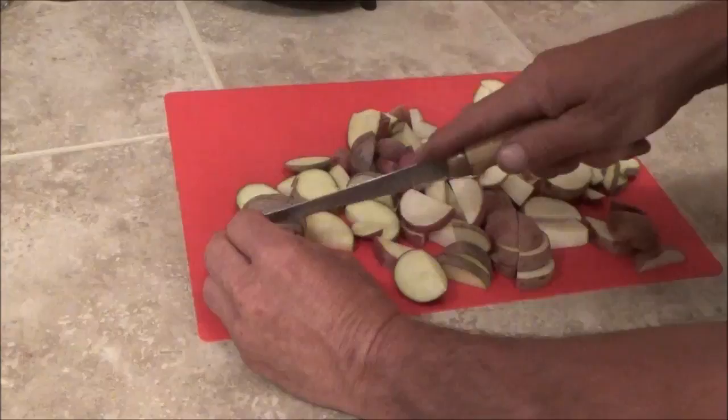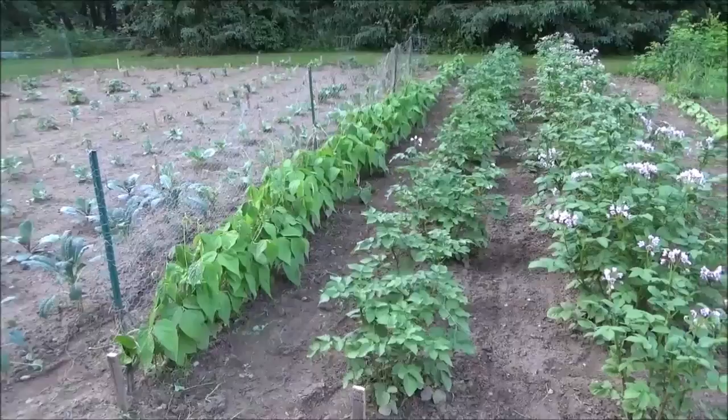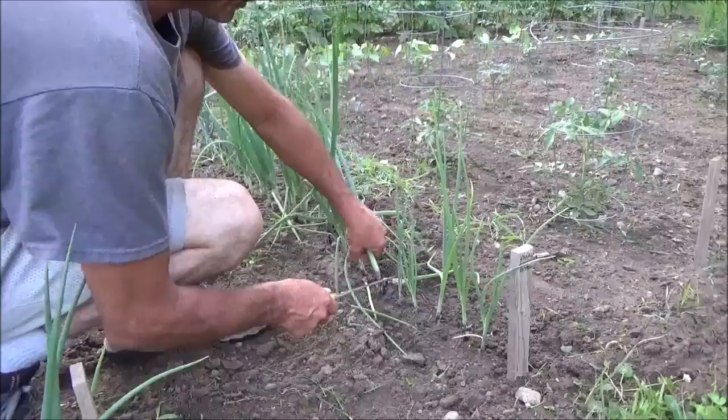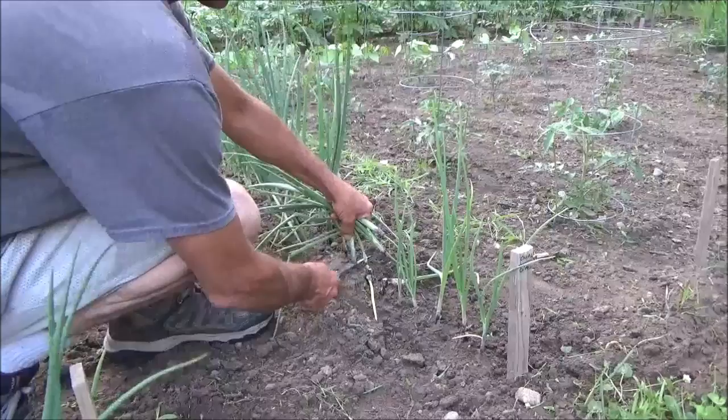These are not homegrown potatoes — these I bought at the store. But out here in the garden the potato plants are starting to flower, which means they're starting to make potatoes. Another month to six weeks and I will have a lot of fresh homegrown potatoes. I am going to harvest a couple of these green onions and add them to my potatoes.